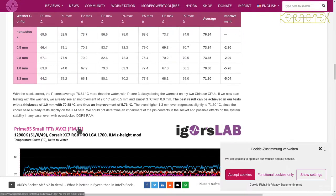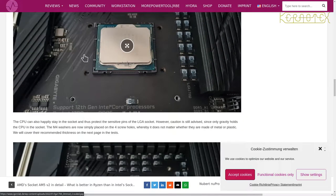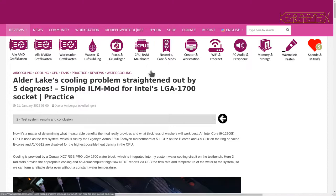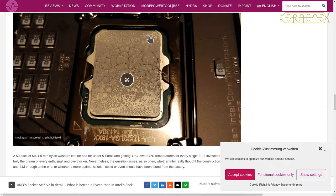He ran some tests and you can see from the results that he put some washers in — let me go back to make that clearer. The ILM is removed and washers are placed in, which raises the ILM away from the motherboard. He tried several different thicknesses: 0.5mm, 0.8mm, 1.0mm, and 1.3mm. The two thicker washers give the best results, but by far the best result was with the 1mm washer, reducing temperature by nearly six degrees.